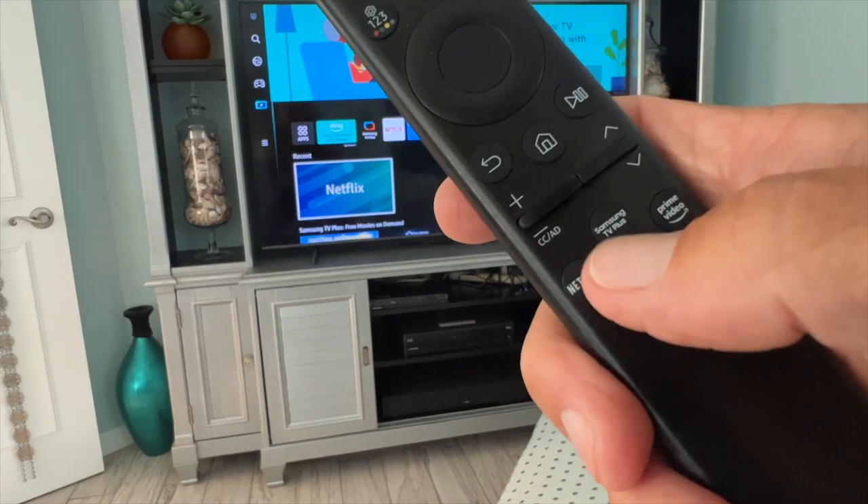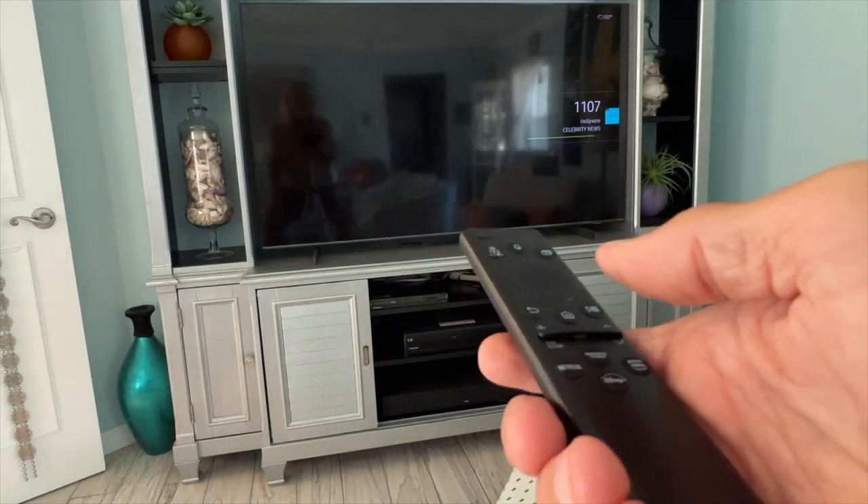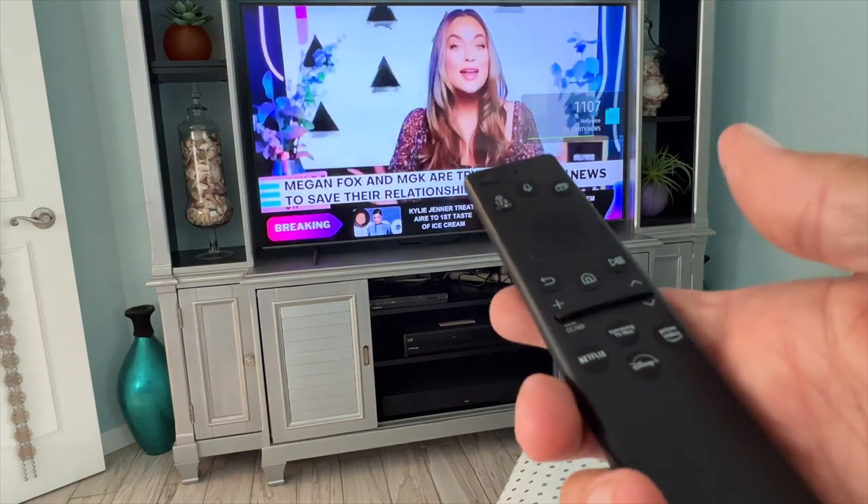If you look right here, you're going to see it says Samsung TV. I'm just going to press that and open this up. Now I've got Samsung TV.